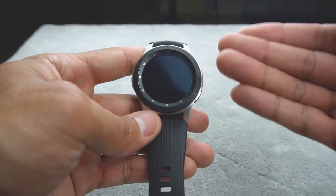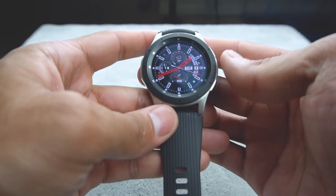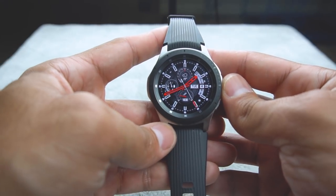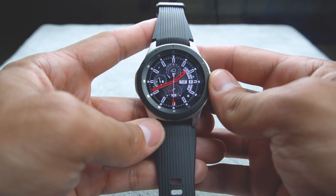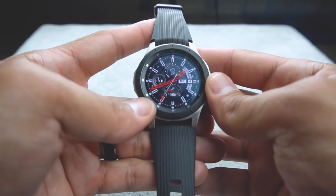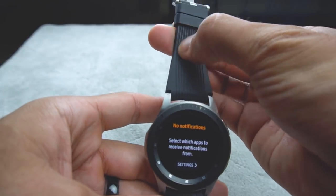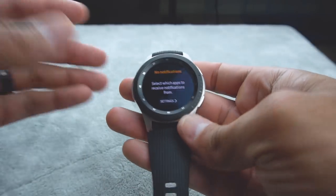Another thing about the Galaxy Watch is that the battery life on this thing is incredible. On a typical day, if you're using it and tracking stats and getting notifications and maybe responding to them, this will last you about two and a half days. To play it safe, I charge it every night, but I think you could probably go two full days without having to charge it.